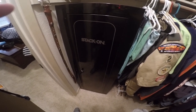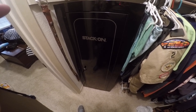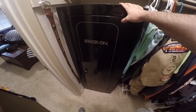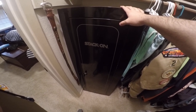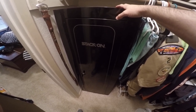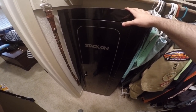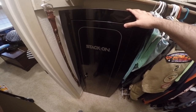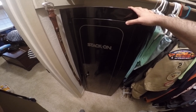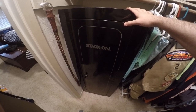Red Dirt Outdoorsman here doing a quick review and improvement I've made to this Stack-On. It's a gun safe, but I call it more of a gun locker because it doesn't really add the fire protection that most gun safes do — it's just metal — but it's designed to keep your guns secure and keep the kids out of them.